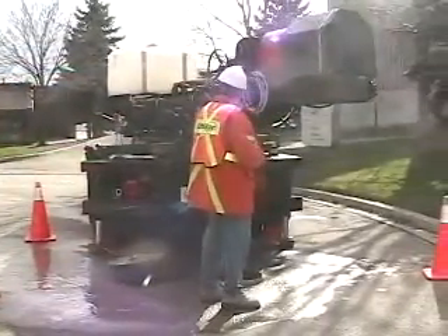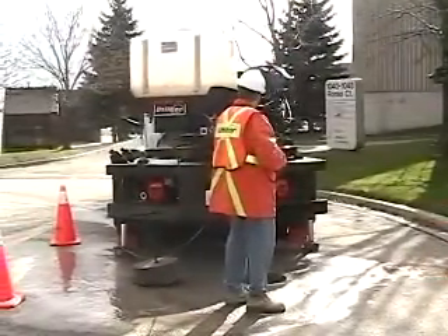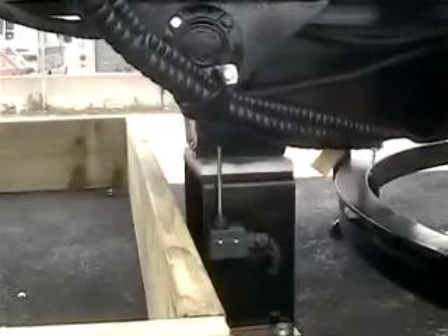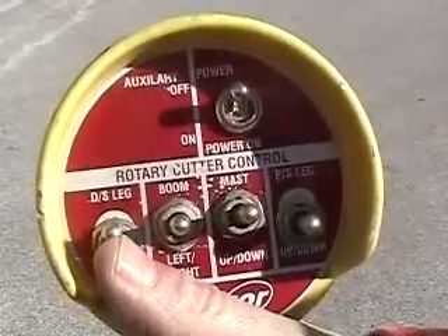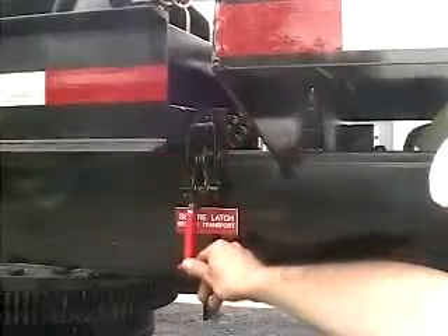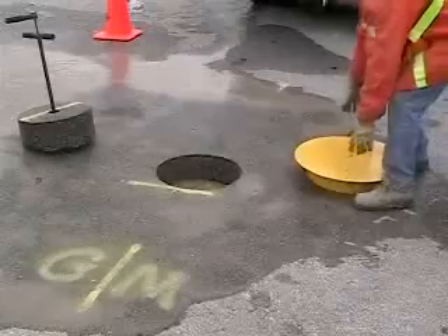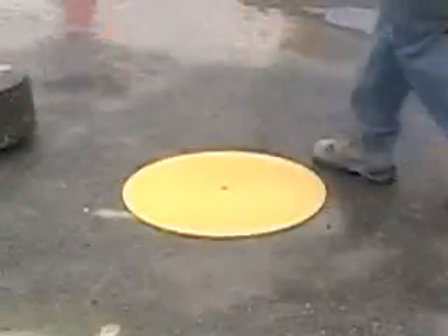After checking that there are no obstructions in the way, swing the coring boom around to its at-rest or stowed position ready for travel. When the boom reaches the proper spot, the automatic boom limit switch will shut off the power to end the rotation. Using the coring control pendant, raise the stabilizers to their travel position, then stow the pendant and lock the boom down. The coring part of the operation is complete. If vacuum excavation or repair work is not ready to be performed at this time, cover the hole with the circular road plate and move the core to a safe place on the side of the road.